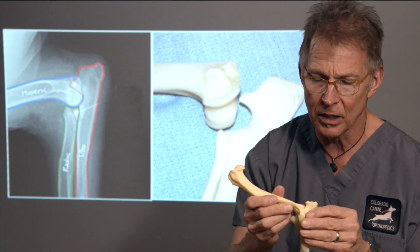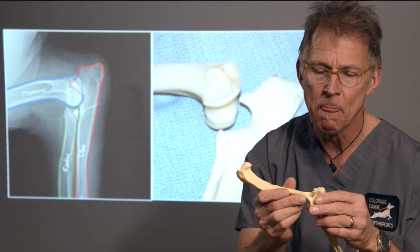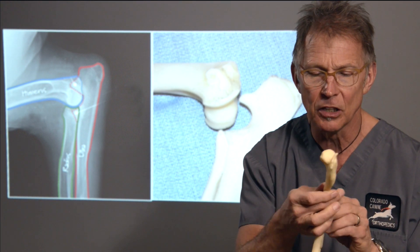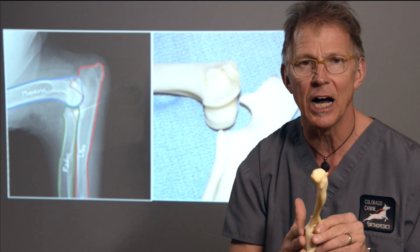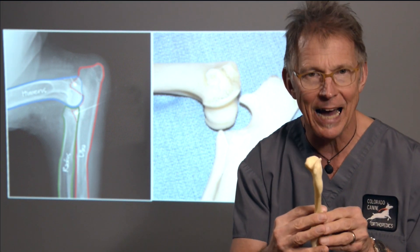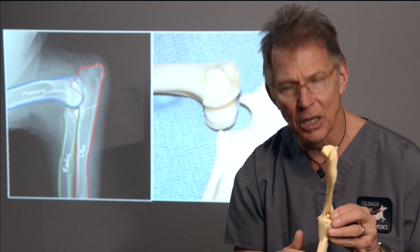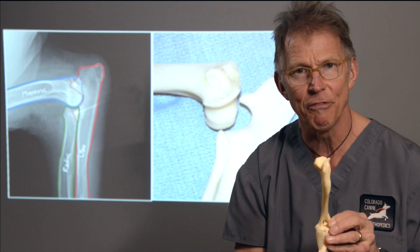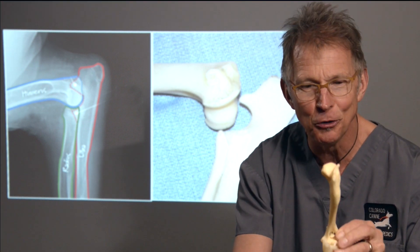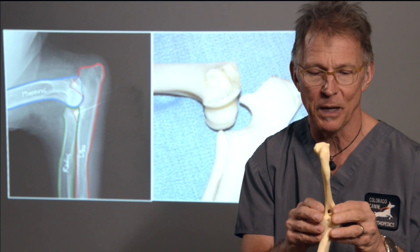One key point to know so that we can communicate well in anatomical terms is the terminology of the inner side or the medial side of the joint, and the outer side or the lateral side of the joint. This would resemble a left forelimb coming toward you — this is the medial aspect, this is the lateral aspect.